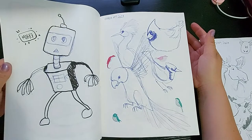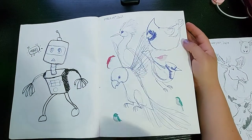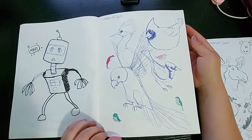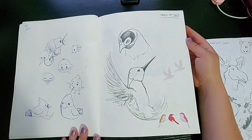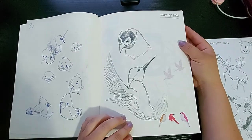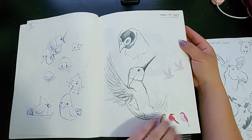I tried drawing a robot — I don't remember why — but then we quickly transitioned to birds, and then I put more stickers on it. Lots of bird stickers! Oh, more birds — cute little guys I guess I saw on Pinterest. And then I tried practicing a hummingbird because eventually I would like a tattoo of a hummingbird. And of course I added more stickers.